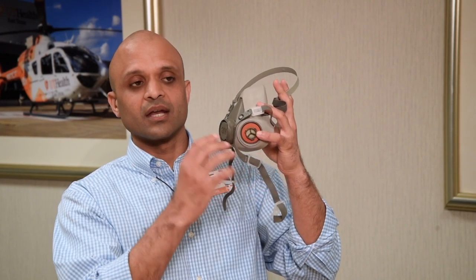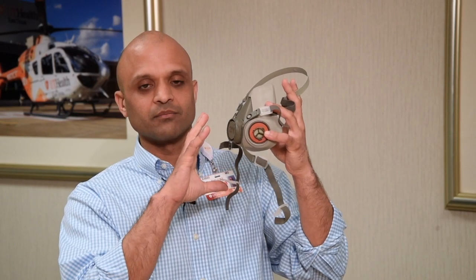This is a reusable mask. We can completely disinfect it after use. I wanted to show you guys some techniques on how you can properly disinfect it without contaminating yourself.